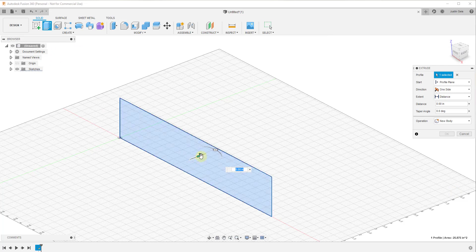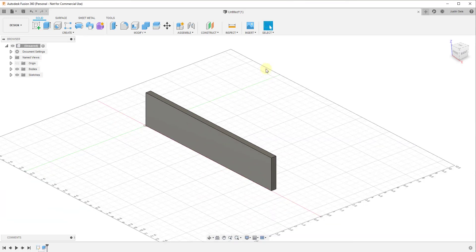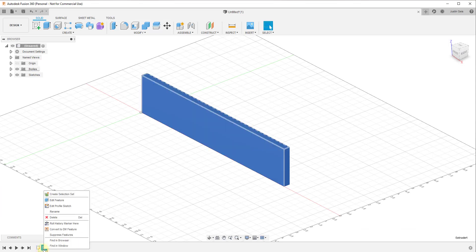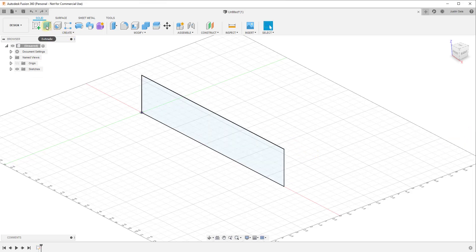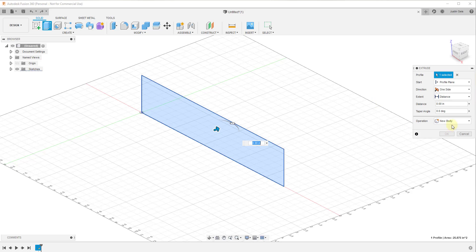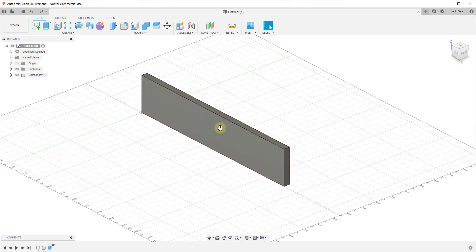Click on extrude and I'm gonna extrude this with a thickness of three-eighths of an inch. One thing I messed up — when you do that, you don't want to create a new body, you want to create a new component. So I'm gonna undo this and do this again. Click on extrude, then under your operation make sure to make this a component and give it a thickness of three-eighths of an inch, so it shows up in your components list down here. We can start labeling these as we go.